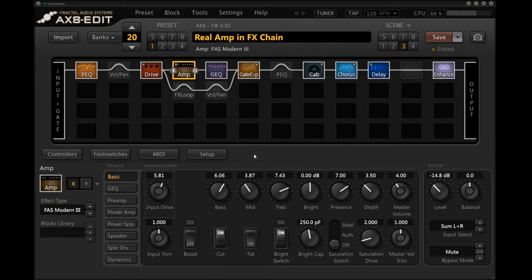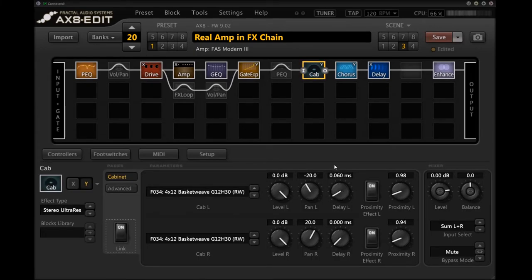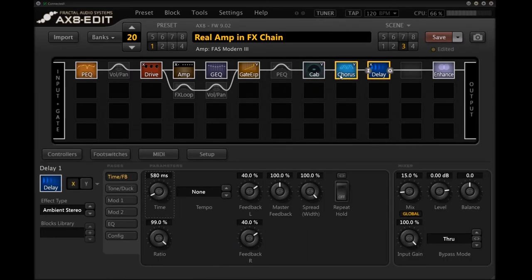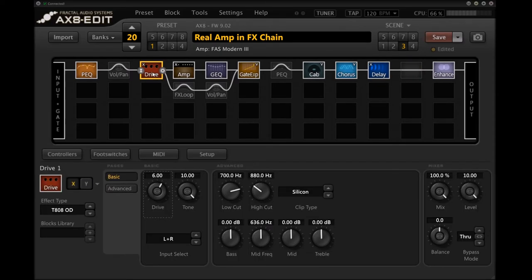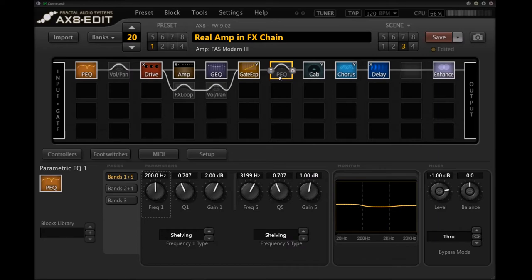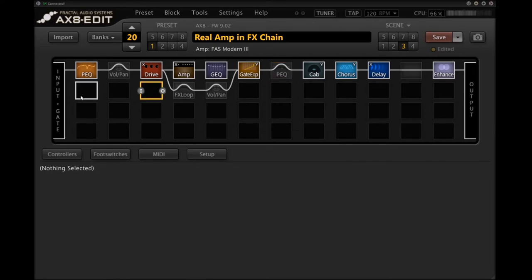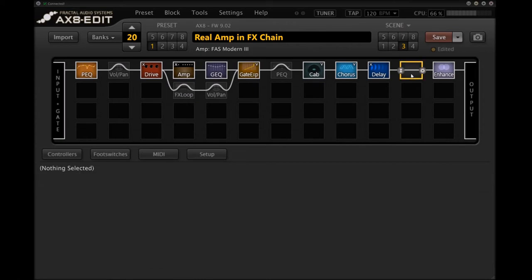Scene three uses the Modern 3 again, but in more of a lead setup. I switched out my clean boost for a tube screamer, and there's a different cabinet model as well as a little bit of delay and chorus. If you want your lead to come from your real amplifier, you could put a different drive in front of it and play with the EQ after. You might be a little more limited if you're using a real overdrive in front of the amp, because you won't be able to boost it quite as much for fear of too much noise. But if you're just plugging directly into your real amp and using a drive block all the time anyway, you'll have a little more versatility.